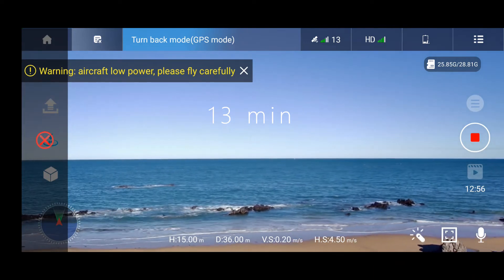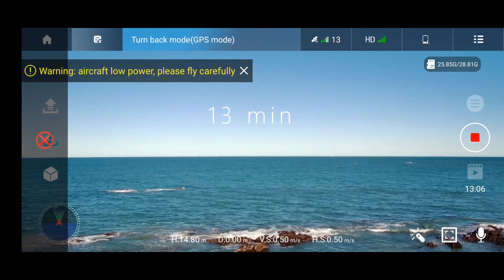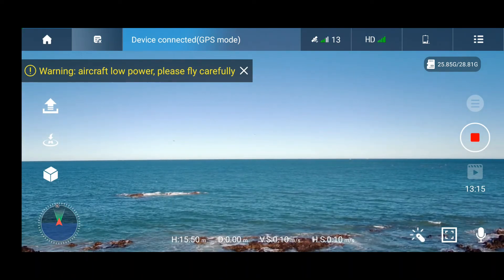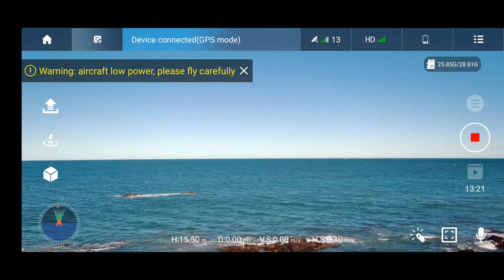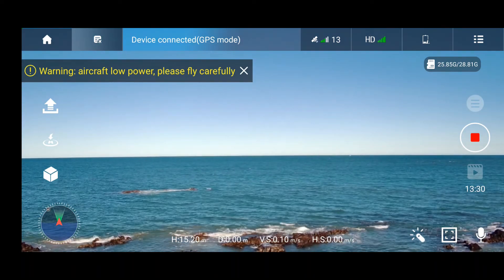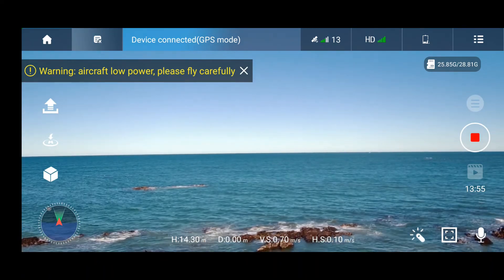Now I get the low power message, and I think it's trying to come back — it's 13 minutes. That's what happens sometimes: the lower weight allows the drone to fly longer even with the lower capacity battery. But on the other hand, we don't know what condition the other battery was in. These batteries are not very stable and not easy to maintain, so maybe that battery was not in good condition. Let's fly until the drone forces the landing on its own.